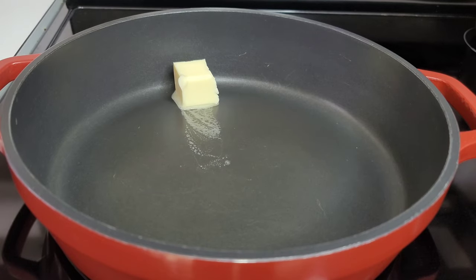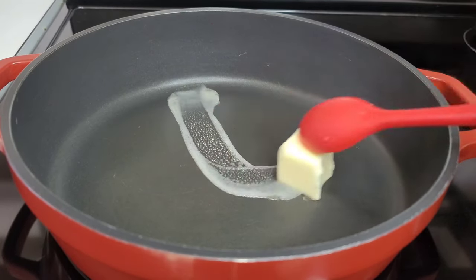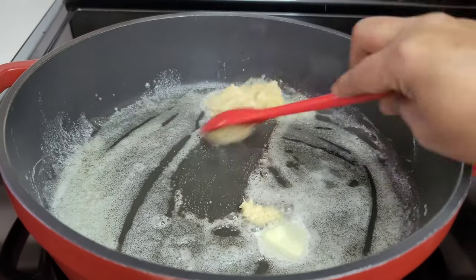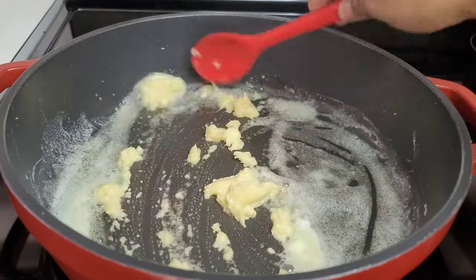In a preheated pot, add some butter and allow it to melt. Once the butter melts, we'll go in with the garlic and let it cook for about a minute or two.